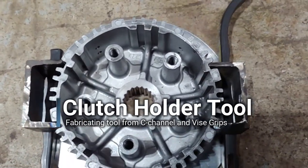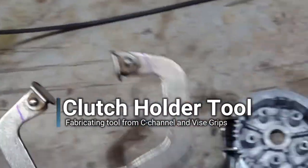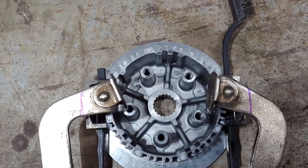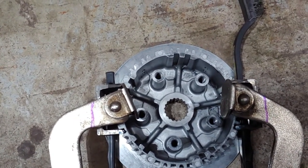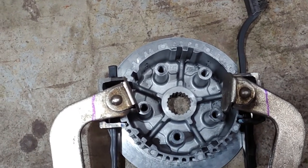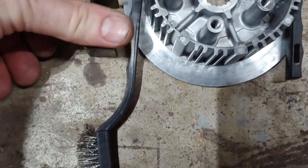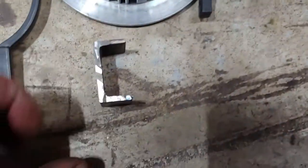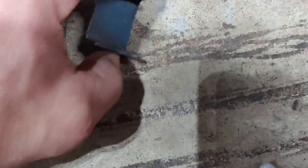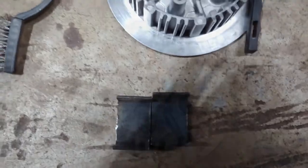I don't have a clutch holding tool and I need to get this done now, so I'm just going to take a pair of these C clamp vise grips and cut them, then weld these pieces of C channel onto them — inch and a half by three quarter C channel. That's all that it is. I just cut those, so I'm gonna go ahead and weld those up and I'll be back.